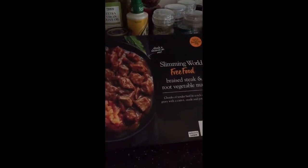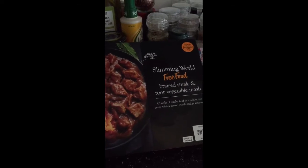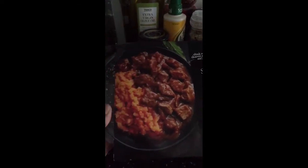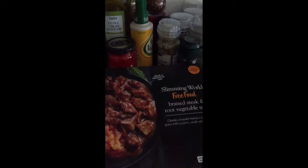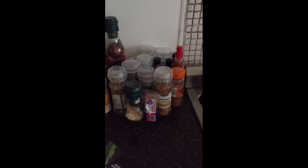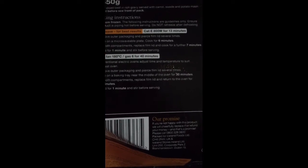This is a Slimming World free food braised steak and root vegetable mash. It looks delicious on the package, but we're going to give it a shot and see how it tastes. For the instructions, I'm going to use a microwave because I don't feel like waiting the recommended 40 minutes in the oven. In my microwave it's only 13 minutes, so I'm going to take this out now and we'll go from there.